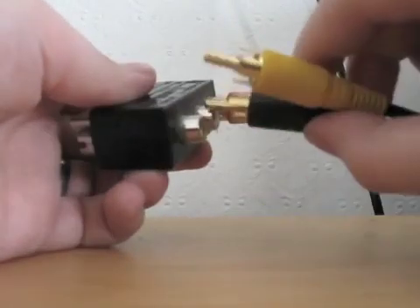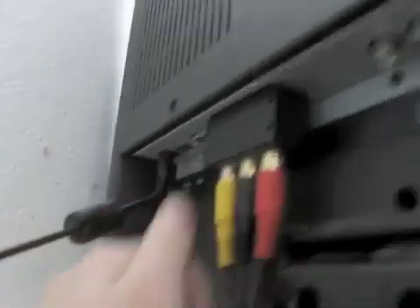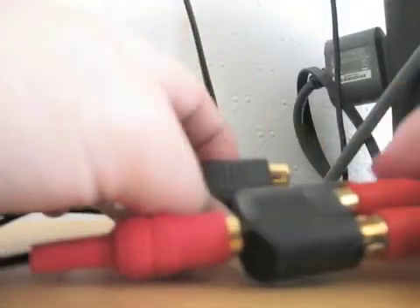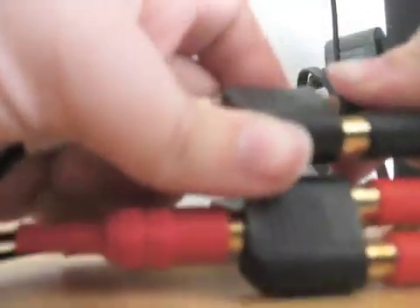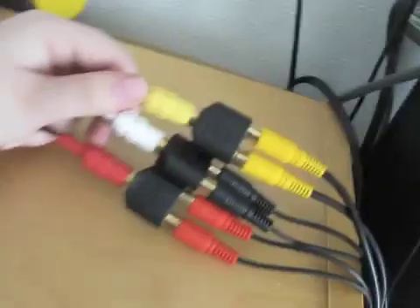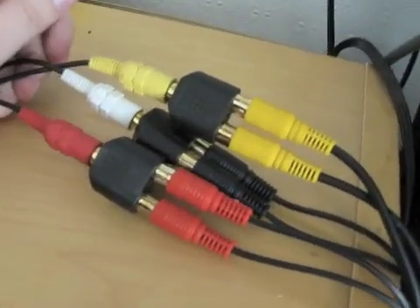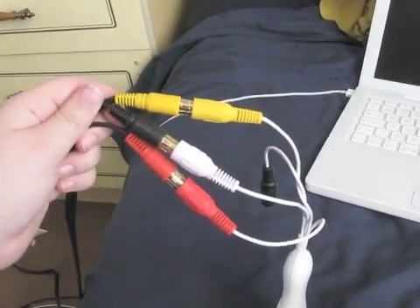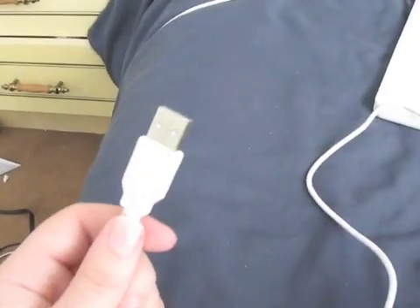So what I do is put the scart back on and plug it back into the TV just like normal. Now the last set of RCA cables go into the splitters and all the way into your video capture card. The capture card has a USB connection, so just go ahead and hook that up.